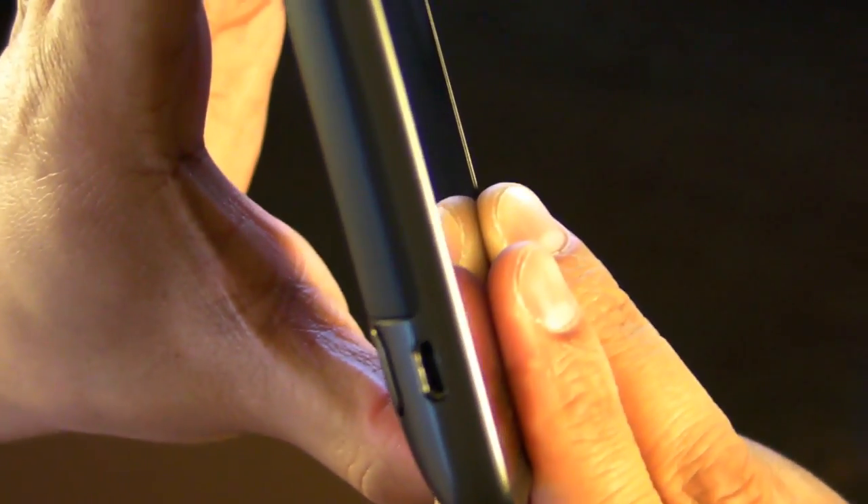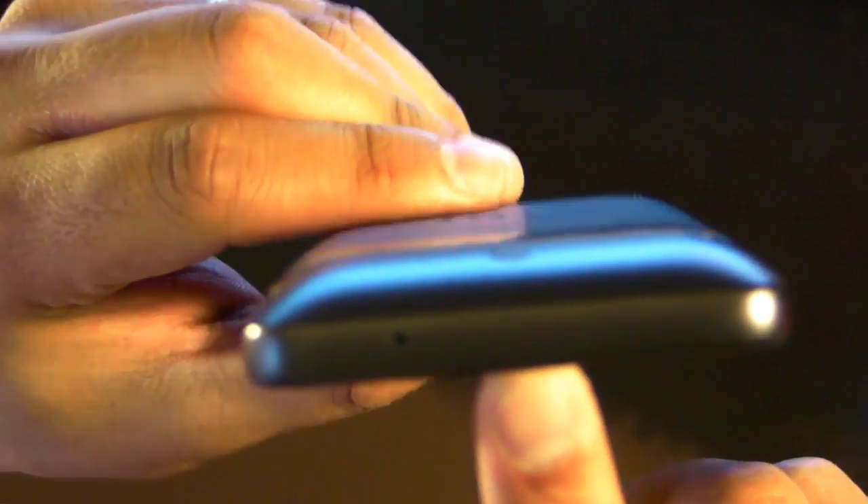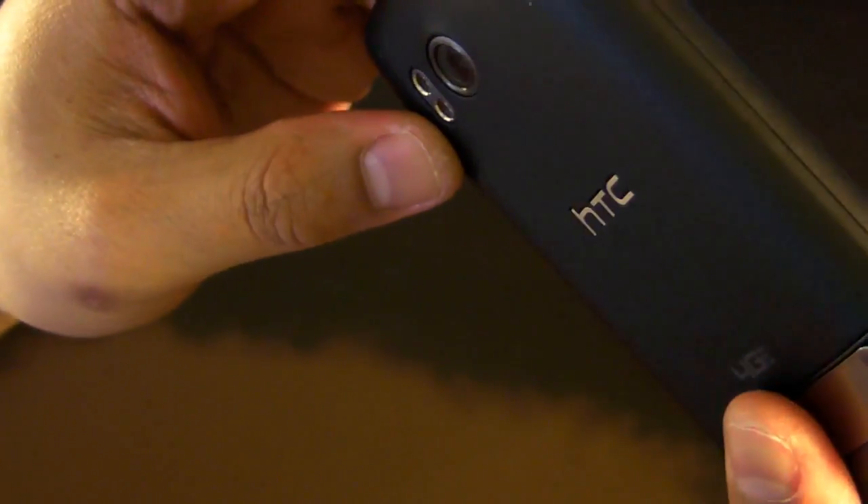On the side we have a micro USB port and a volume rocker. One of those is a microphone — this phone has dual mics.